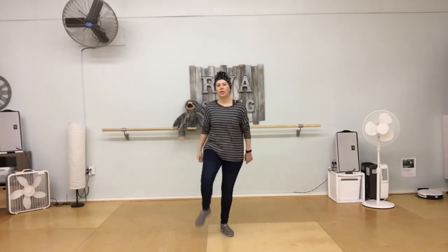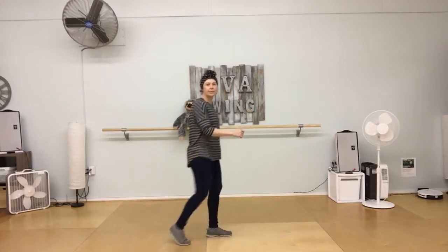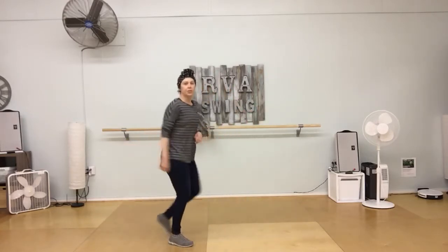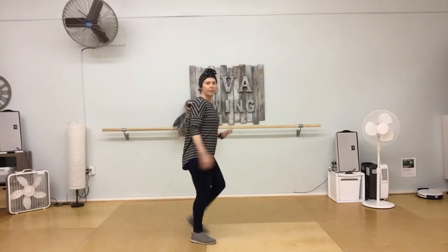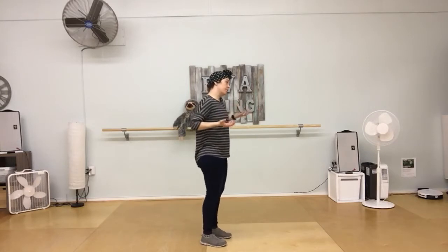We taught you a Charleston basic which goes touch and step, touch and step. We start with our right foot going forward — touch and step, touch and step. So we're hitting the floor, step down, hit the floor, step down. We talked about wanting to have this bounce the whole time. If you're just moving your feet it doesn't really look like much, and it's also easier to hold your balance if you're pulsing.